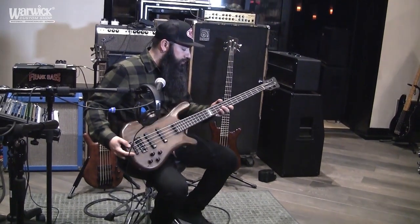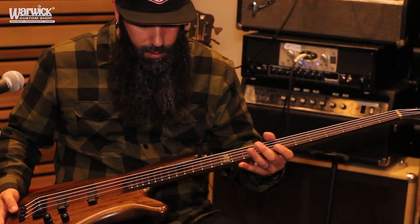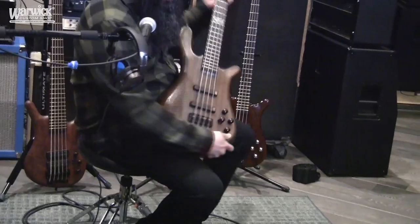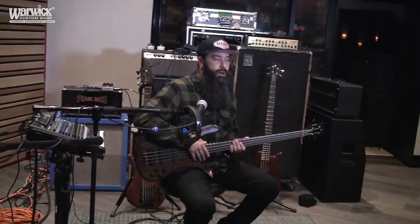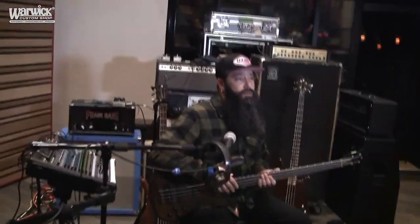The main bass I'm using for most of these songs is my custom Warwick Streamer Stage 2 with Bubinga and Afzalia and a Rosewood fretboard — it even has these fancy fret markers. One of the reasons why I love this bass for Stone Sour is that it's a very versatile bass. Stone Sour has songs that are very mellow but also very intense and heavy.